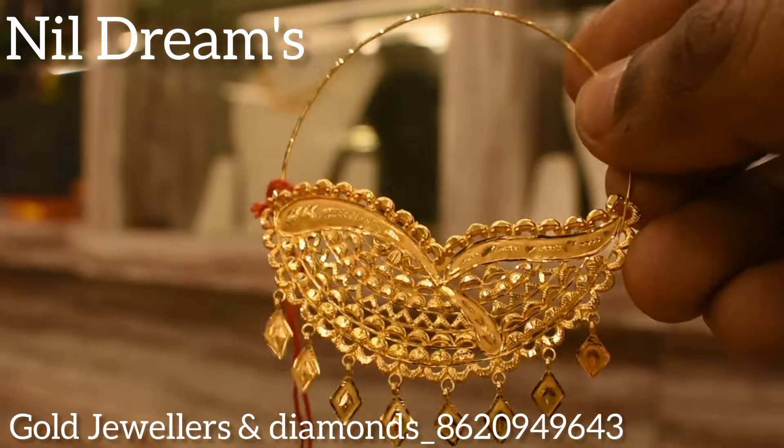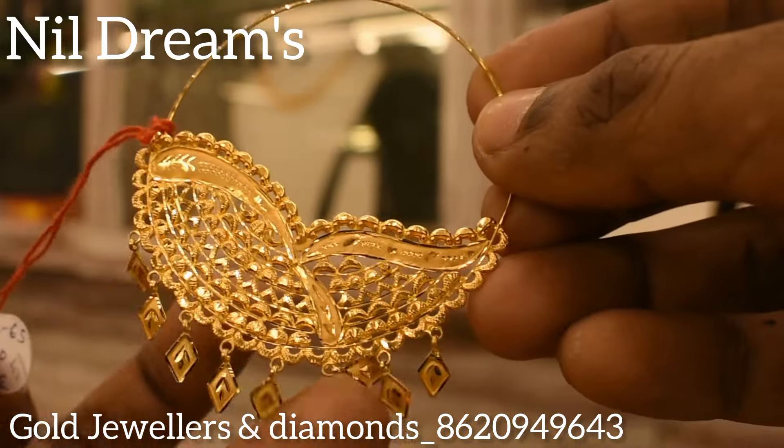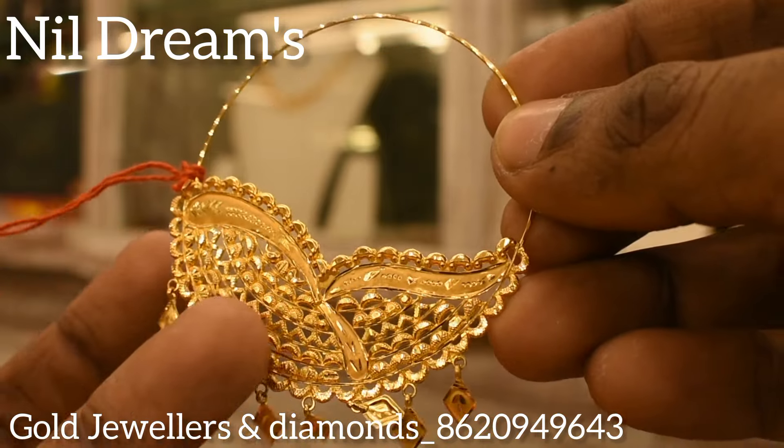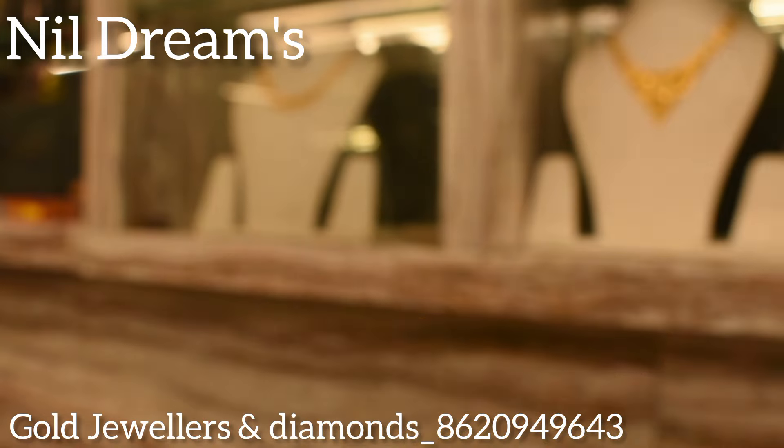The next one is a very beautiful and gorgeous design. You can see that there are drops at the bottom, and there is a chain at the bottom of the box.